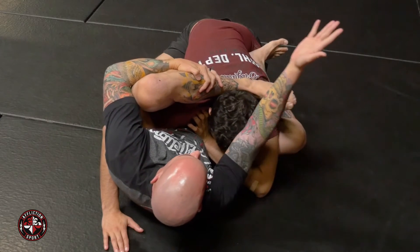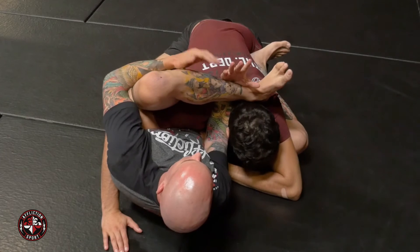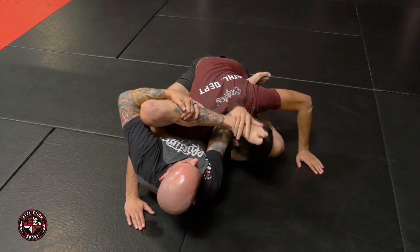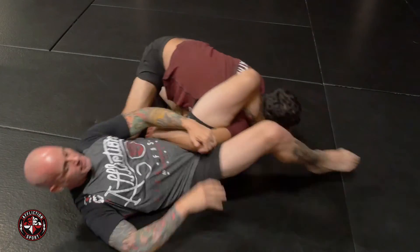Releasing my ankle, I come up and over his head, replacing my hand in the same position on the opposite side of his neck. This is Chill Dog. Now I've separated his arm from the rest of his body. I hit my Kung Fu move, bringing my foot under his neck, pushing away, turning and sitting up for my Omoplata.